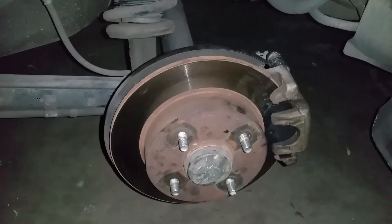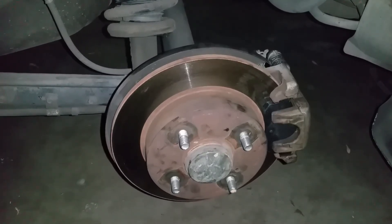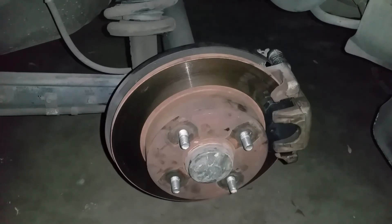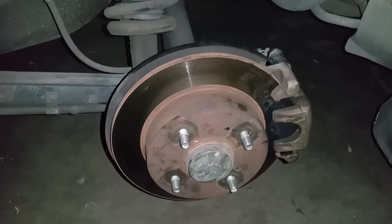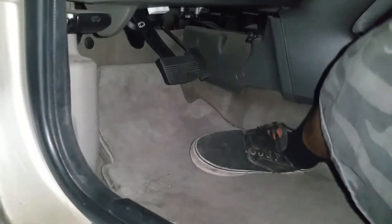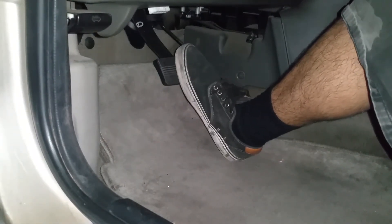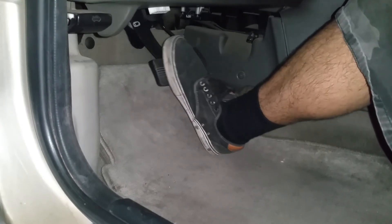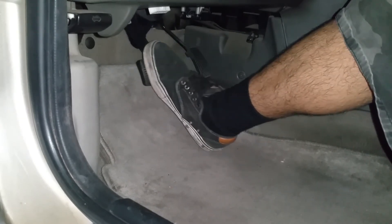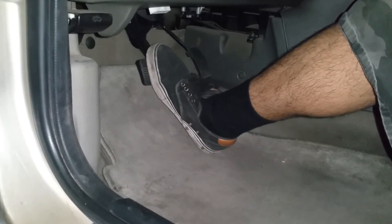Now that we have installed our new brakes, let's go in the car and step on the brake pedal about 10 times. This is going to allow the fluid to go back into the pistons and make your brake pedal nice and firm so that when you're driving you're able to brake properly. Go ahead and pump your brakes until you can't anymore — it should get nice and firm.